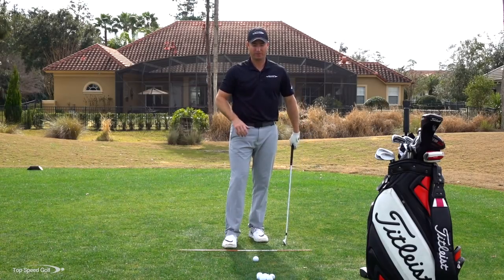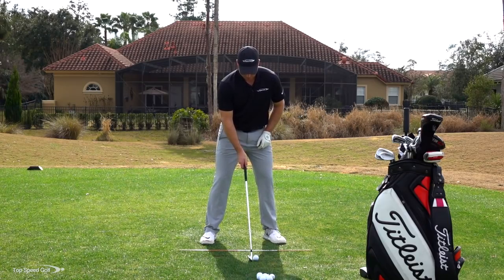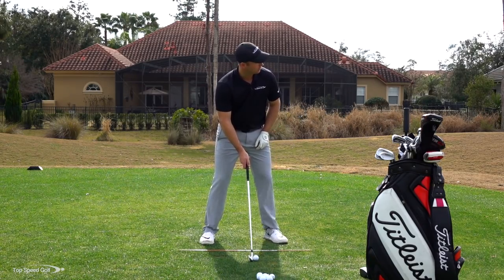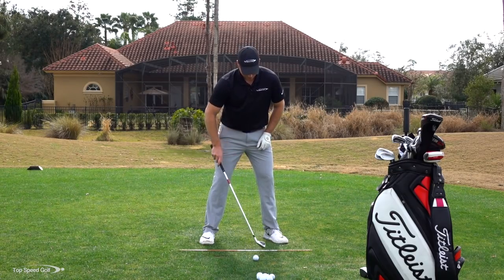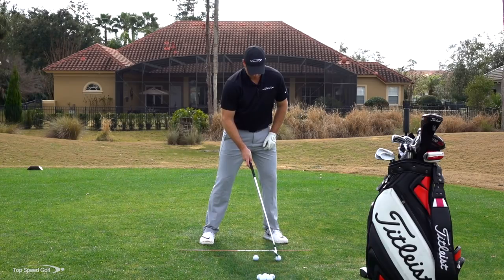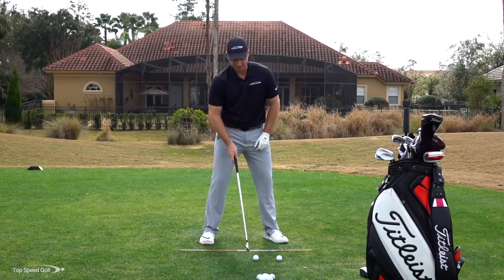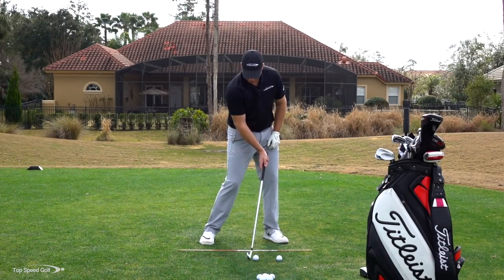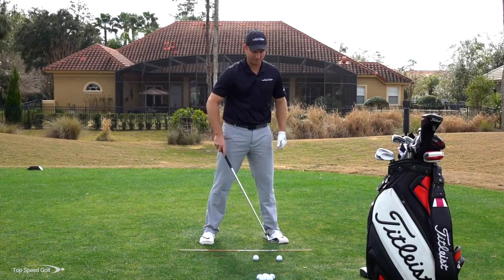That's a little different from a driver. Another difference is ball position. With an iron, this would be my stock ball position. With a driver, I move the ball all the way up to just inside the front foot — about four to five inches farther forward. That promotes hitting down on the iron and hitting up — further up in that circle — with the driver.